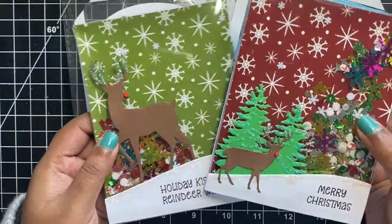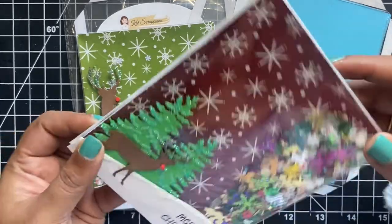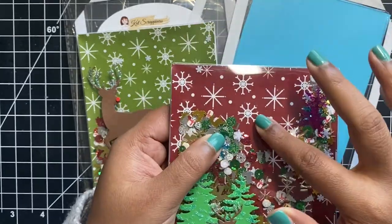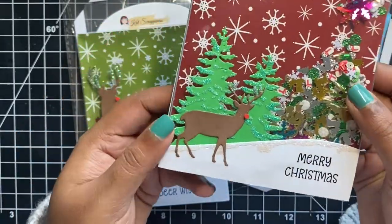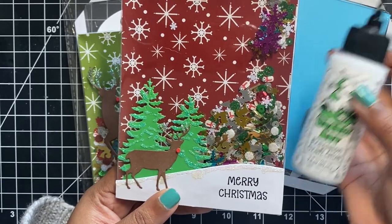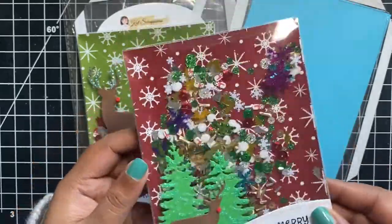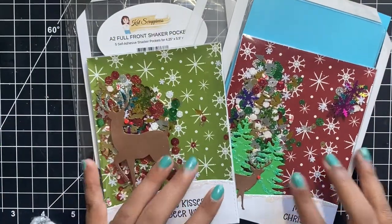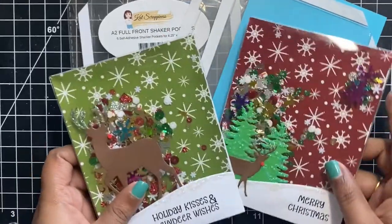Here's an example of two cards that I created using these shaker pockets. You will notice that it perfectly fits onto an A2 size note card. This is an edge-to-edge shaker card which provides such a beautiful dimension to my cards. You can easily add sentiment strips or focal point images on the acetate sheet, either using liquid glue or even double-sided tapes. I stuck my images using some Barely Art glue and I can tell that this definitely holds so well. You will notice there is a lot of space inside the shaker for a whole bunch of embellishments, sequin mixes, sprinkles, or even some small tiny die-cut pieces.